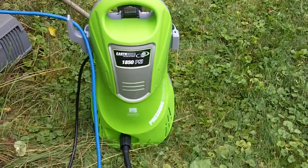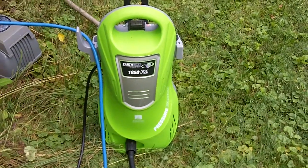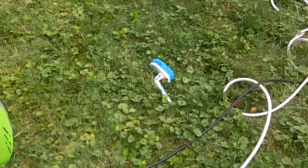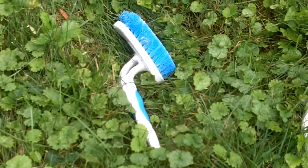It's not so good for big sidewalk cleaning jobs, but for aerators and siding on your home and those kinds of things it works great. Also have a little scrubby brush here ready to go in case we need it.